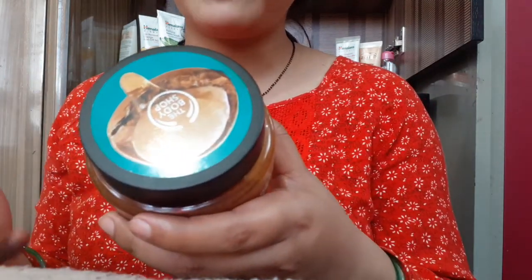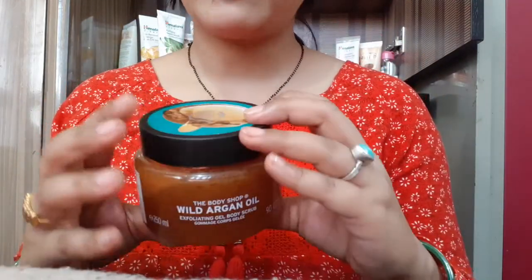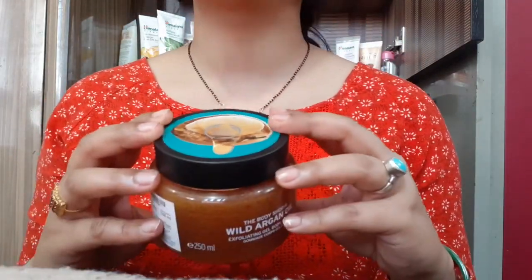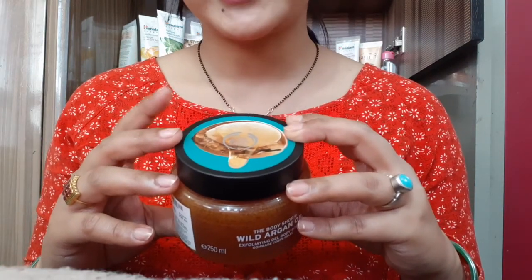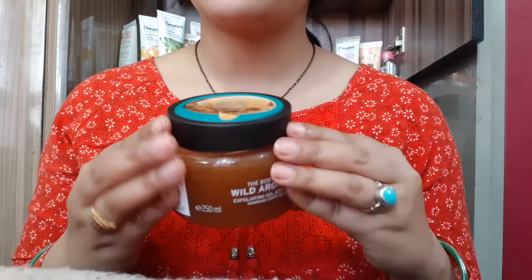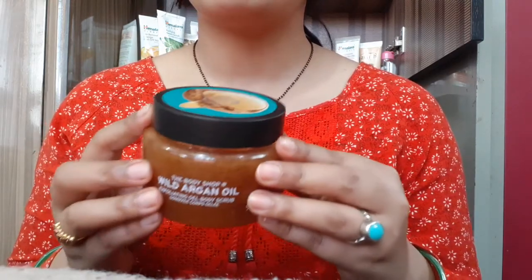The product is from the Atlas Mountains, Morocco. The product name is Body Scrub Argan and you can buy it online — from Amazon or Naiqa — at 1295 Rs, and you can get about 20% off. This is an awesome body scrub for rough skin.